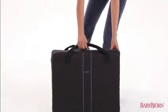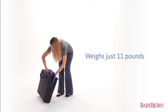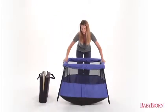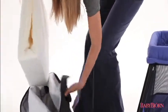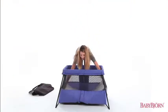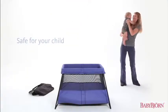The Baby Björn Travel Crib Light 2 is the perfect crib for traveling with your baby, weighing just 11 pounds — less than half of other portable cribs. The Baby Björn Travel Crib Light 2 sets up easily in one simple movement. The sturdy mattress and wide stable base keeps the travel crib firm on the floor, making it safe, snug, and cozy for your child.